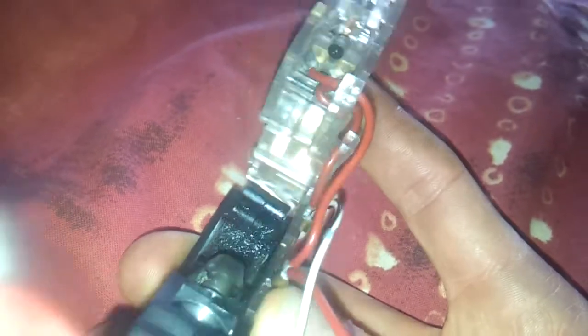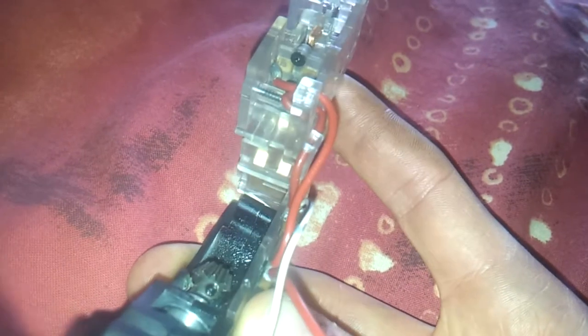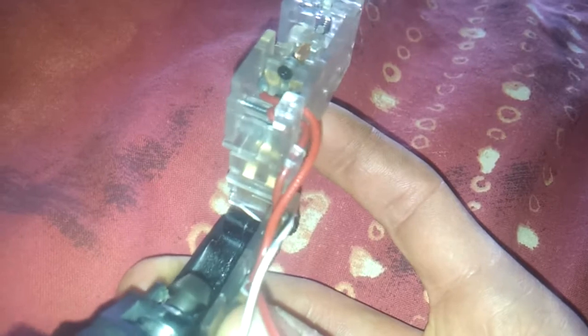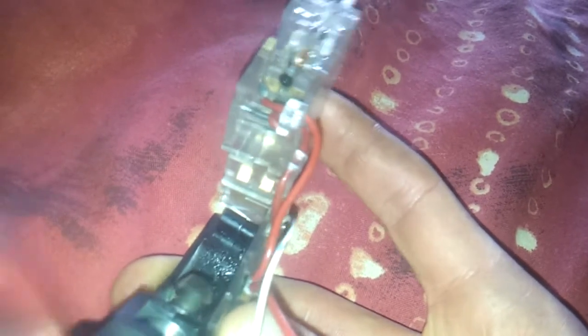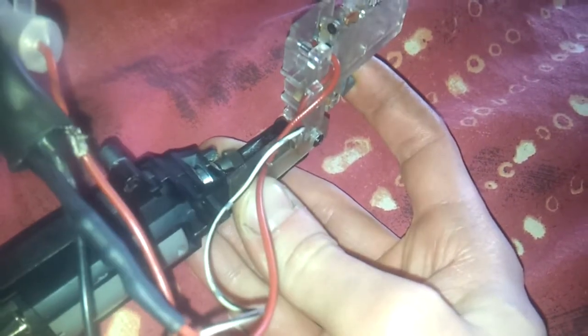So now with the MOSFET on there - see how it jumps and it automatics? It like instantly brakes itself down. Which is pretty sweet. If you give it a long burst, it's no big deal - it doesn't even warm up. The wires are good, the motor is good.